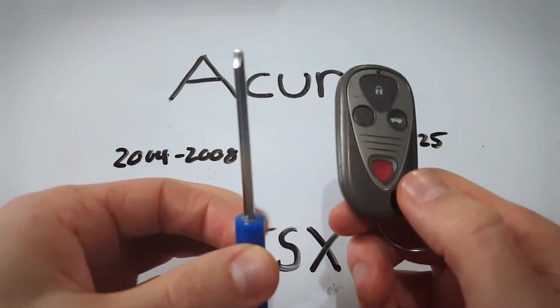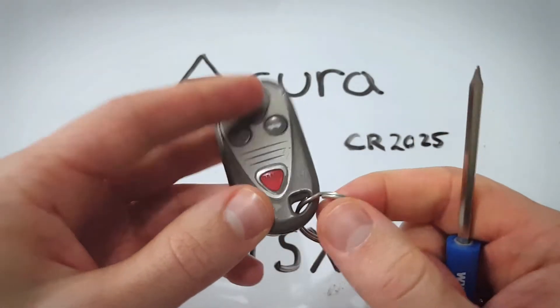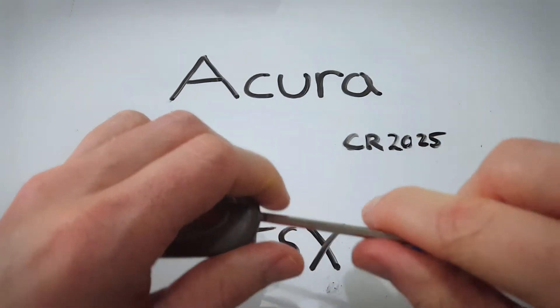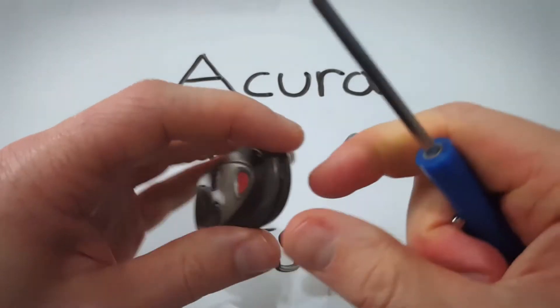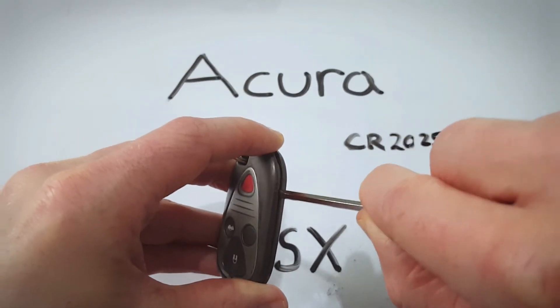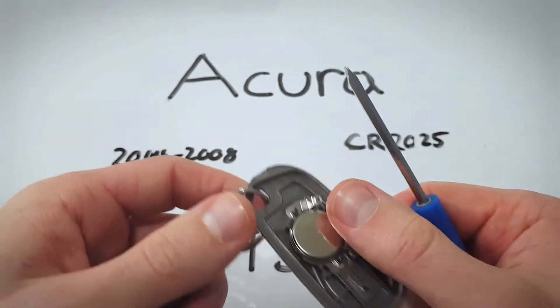Take a flat head screwdriver, come down to the bottom of the key fob where the key ring is and find this little slot. You can insert your tool into the slot and twist — just twist like that and you'll begin to separate the two halves of the key fob. Work your way down the side in that little opening, twisting until you hear a little click and they come free.